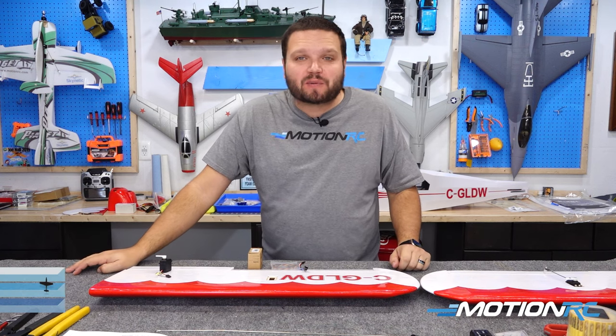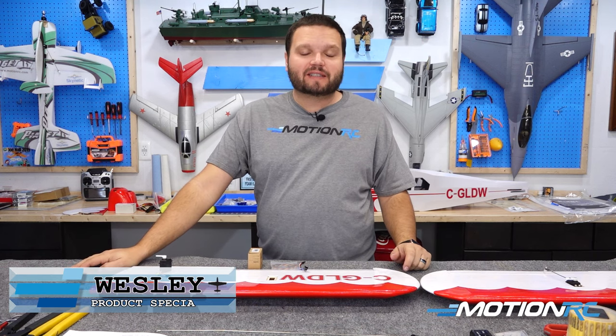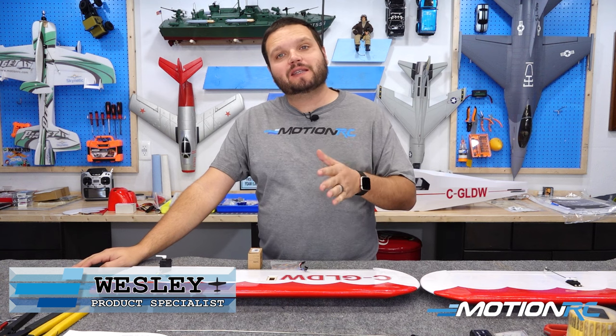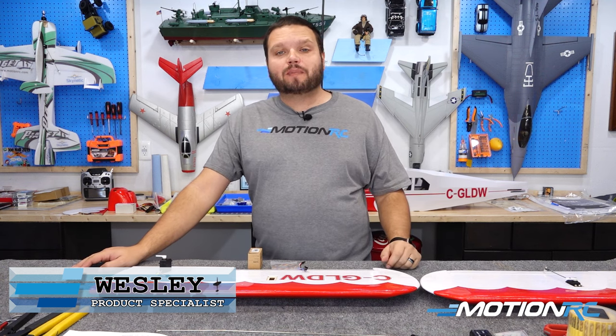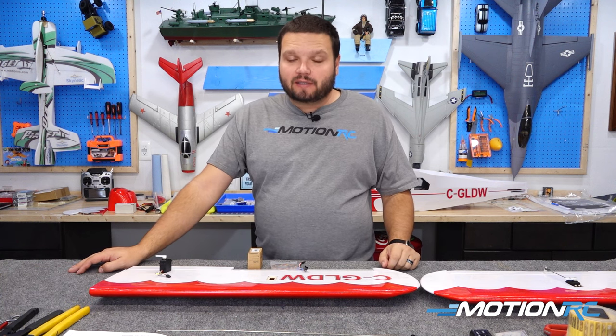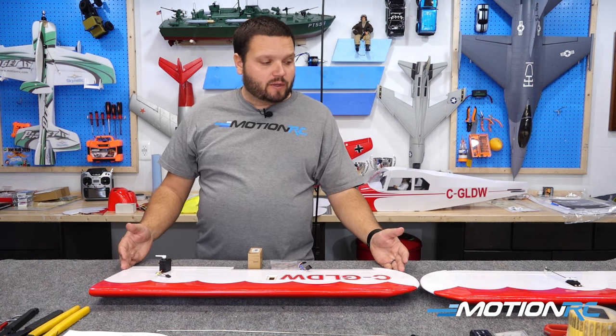Hey pilots, it's your product specialist Wesley from MotionRC, and today we're doing something a little different. This is going to be the build assembly series of the Nexa PA-22 Piper Tri-Pacer. Today we're going to be assembling the wings.